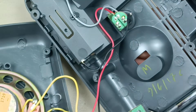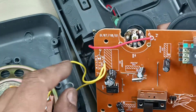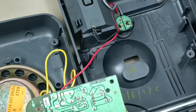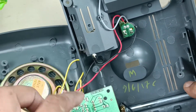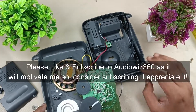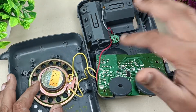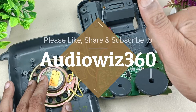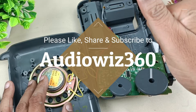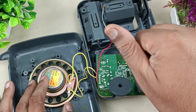It goes directly to the motherboard, connecting plus and minus here. This is the battery connection which is connected to the motherboard as well. That's it for this teardown — nothing much here. I will assemble this later. Thanks for watching. If you like the video, please like, share, and subscribe to AudioVis 360 and hit the notification bell icon. Write your comments below. Thanks for watching, bye.